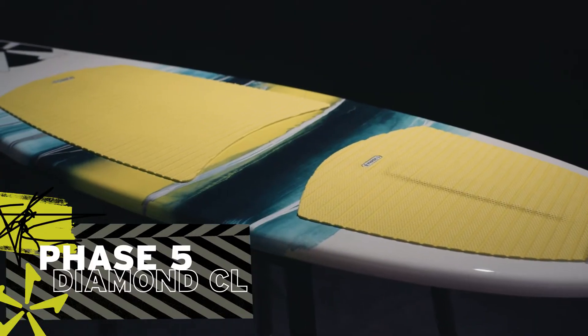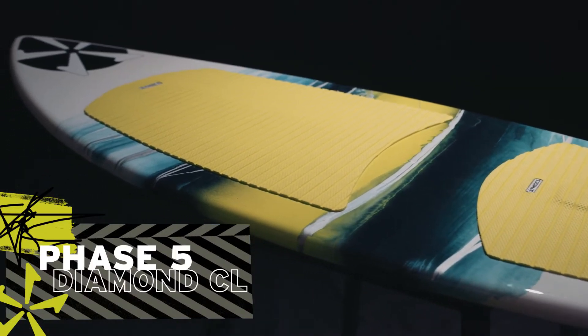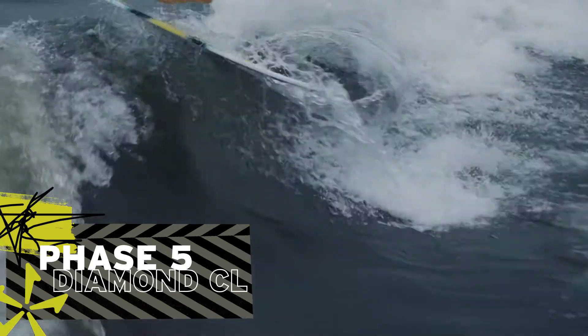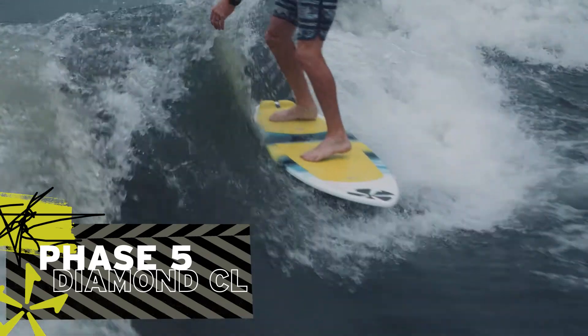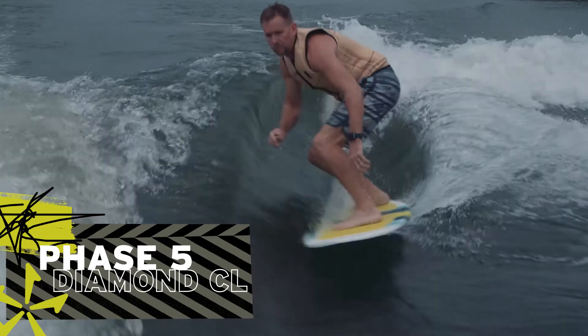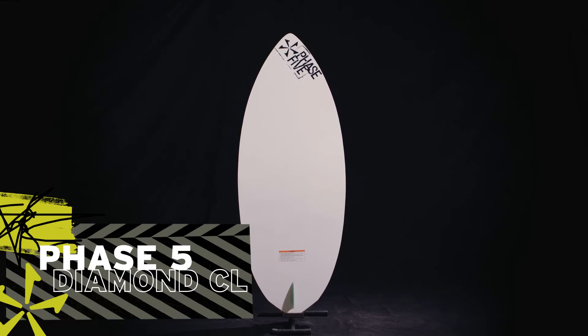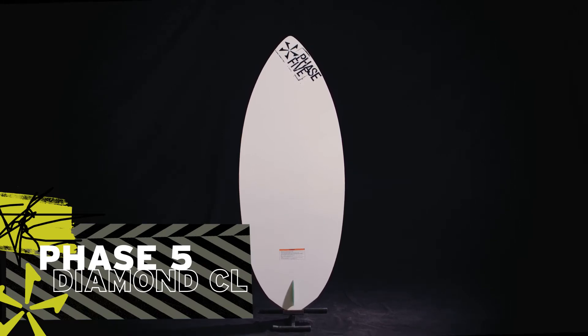Built with our proprietary Composite-like construction, this makes these boards extremely durable. You can't beat the price point for a pro-level shape and performance. It features a single 2-inch fin that locks the board into the wake for beginner and intermediate riders. Swap out the stock 2-inch fin for one of our smaller fins for the full skim style feel.